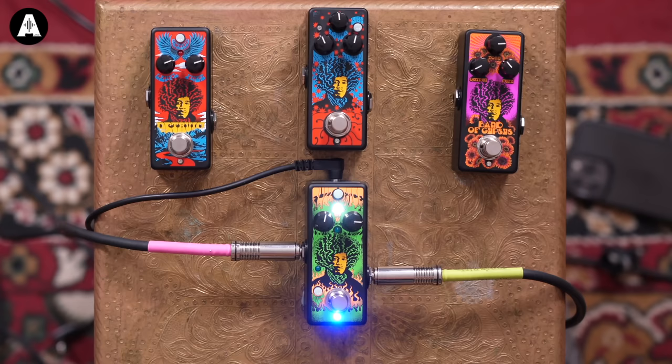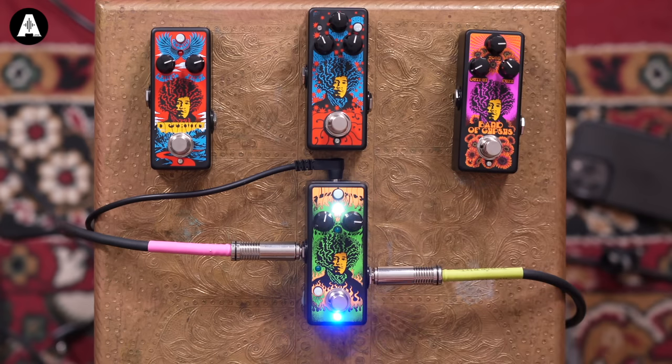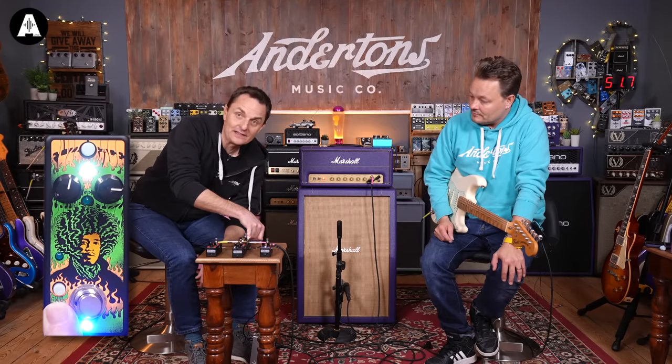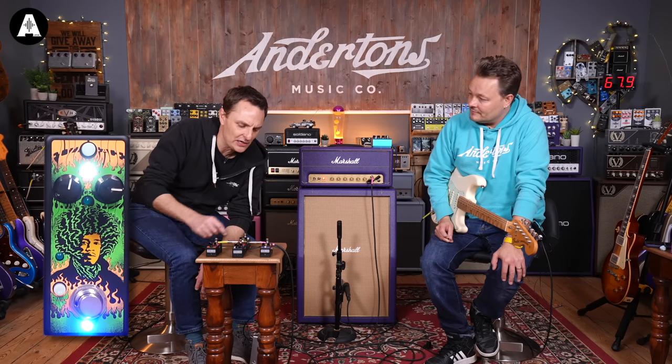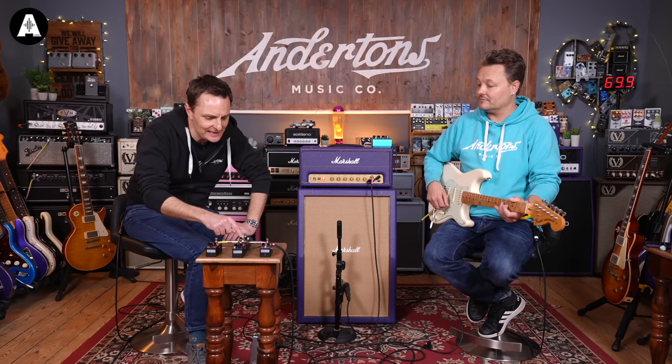Starting with the Fuzz Face: there's a level and a fuzz control on the front. The main switch turns it on and off. There's a little white switch on the side that either activates the buffer or not — if it's activated, it adds some high end, but as fuzz aficionados will know, it's not always wanted if you're using other pedals in your chain. And at the top, this button allows you to jump between silicon and germanium transistors. Let's have a little listen with no fuzz.